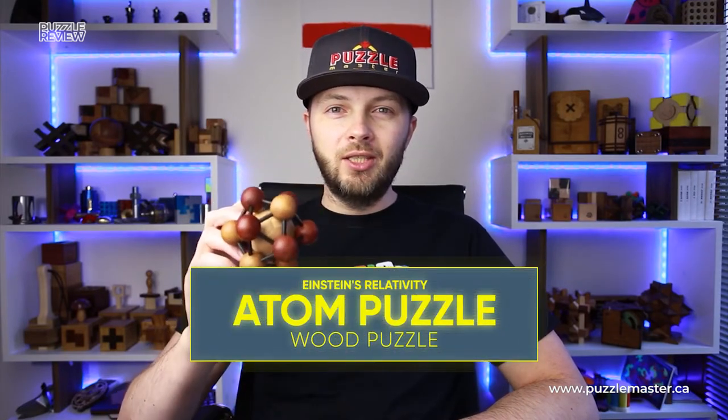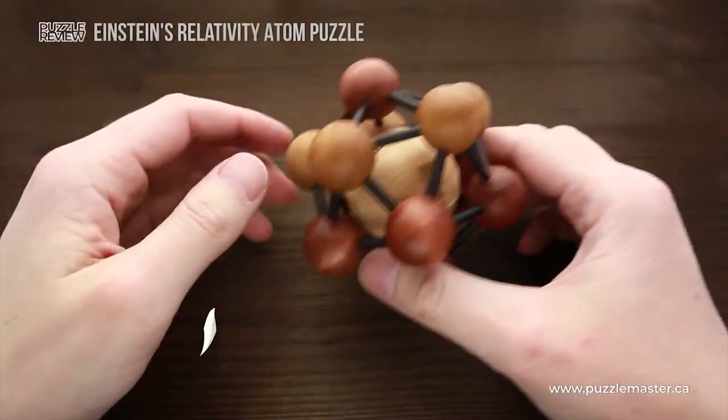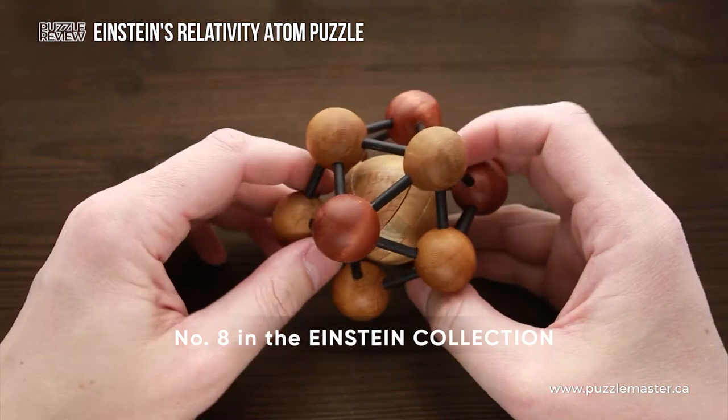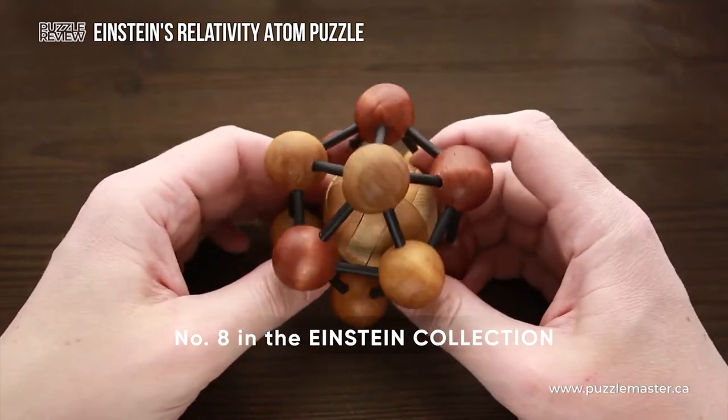Hello and welcome to Puzzle Master's product review. Today we will be taking a closer look at Einstein's Relativity Atom Puzzle. This puzzle was made by Professor Puzzle and it is puzzle number eight in Einstein's puzzle collection.